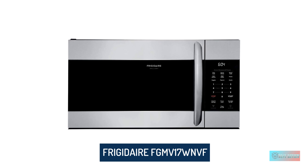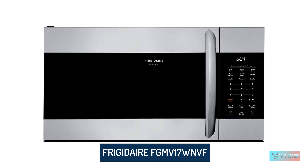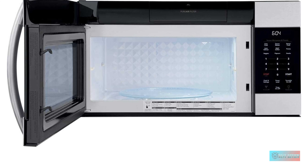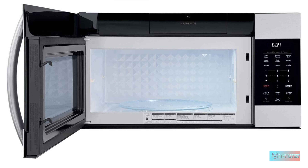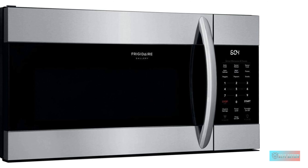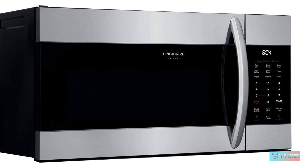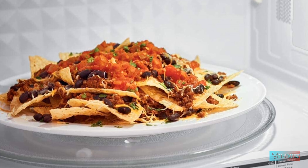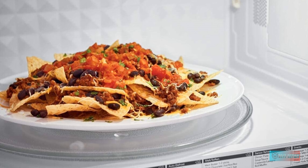Frigidaire Over-the-Range Microwave Oven. Effortless clean interior: easily wipe away spills from your microwave with the effortless clean interior surface. Sensor cooking automatically adjusts power levels and cooking times to cook a variety of items effortlessly. Cooktop LED lighting makes meal preparation simple with bright, clear lighting over your cooktop. Over 30 versatile settings include options for chicken nuggets and snacks, and effortless reheat lets you reheat almost anything at the touch of a button.